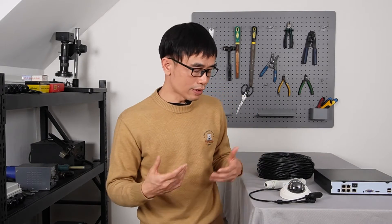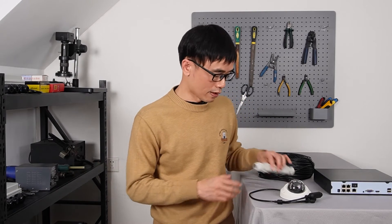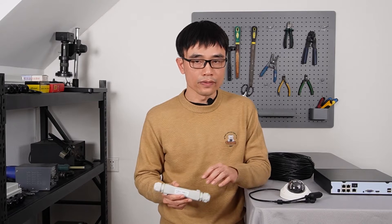Now I'm going to introduce the second solution. We can use a continuous run — there's no need to put the PoE extender in the middle of the cable. We just need to place the PoE extenders at both ends. Let's move to the demonstration board and see how we can put two PoE extenders to set up the continuous run for long-run PoE.